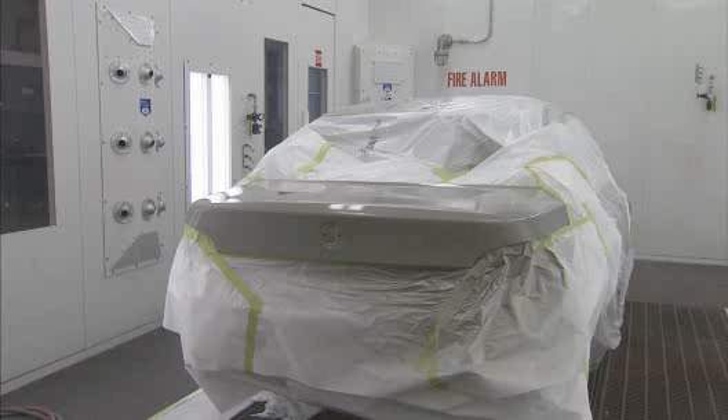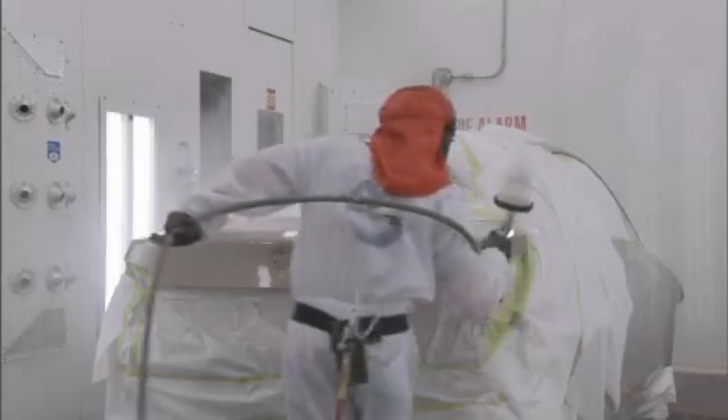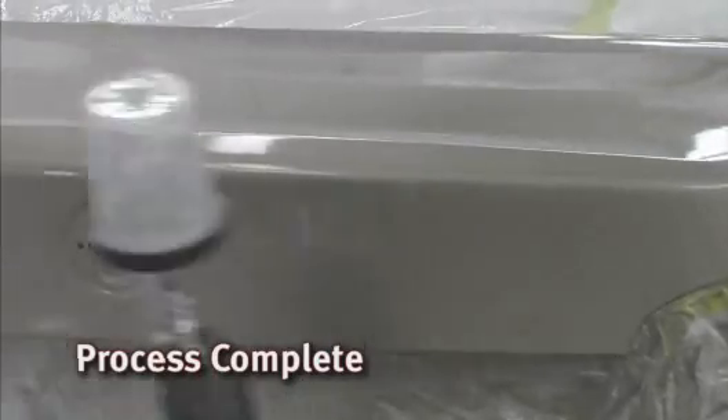After applying the color, allow the panel to flash for one to two minutes, then blow dry until matte. Use only Permacron or Permasolid clear coat to complete the process.